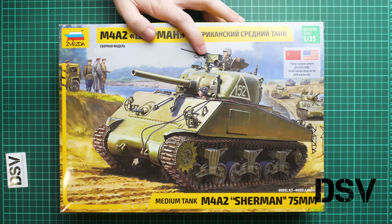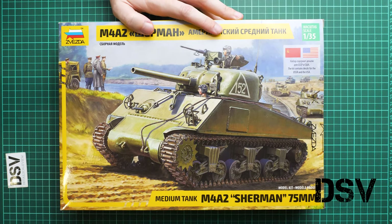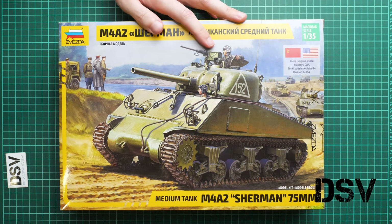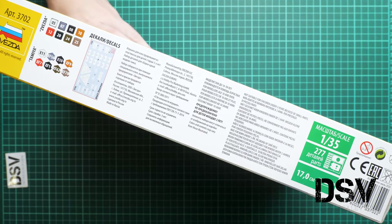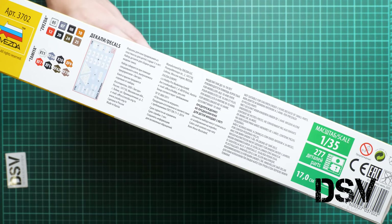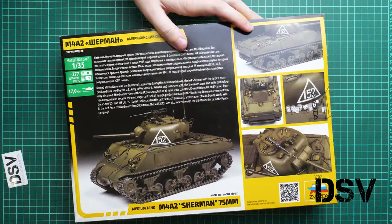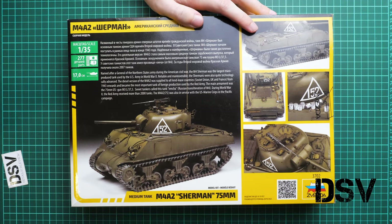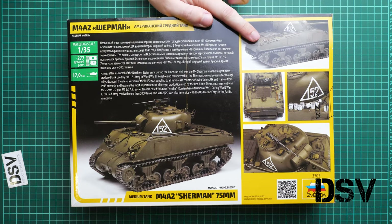This is a commercial sample, so you will get exactly the same contents as shown in this video. The box is not that big — we have really nice box art, and on the side there is information about the kit: 277 parts, and the assembled model will be 17 centimeters long. On the rear side there is a short history of the real tank and photos of the assembled vehicle.